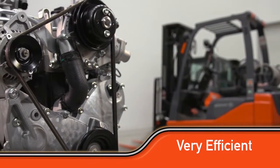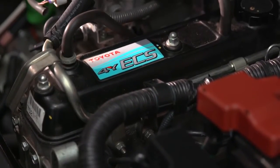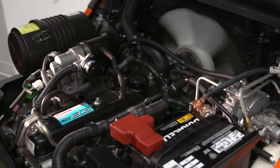This engine is very efficient, whether it's hot or cold, and it's been used in the Toyota forklifts for over 30 years. It's easy to service and it requires very low maintenance. It has hydraulic valve lifters so that we don't have to adjust our valves, and it has a roller cam drive chain so there's no belts to change.